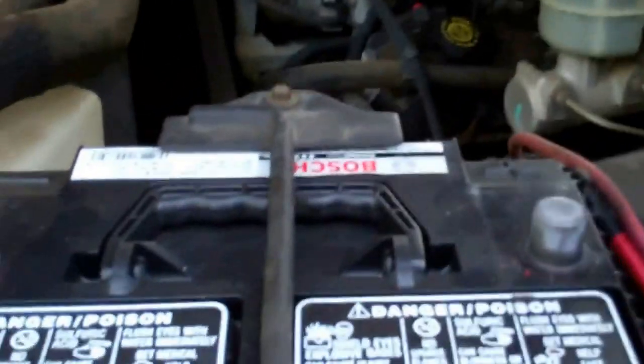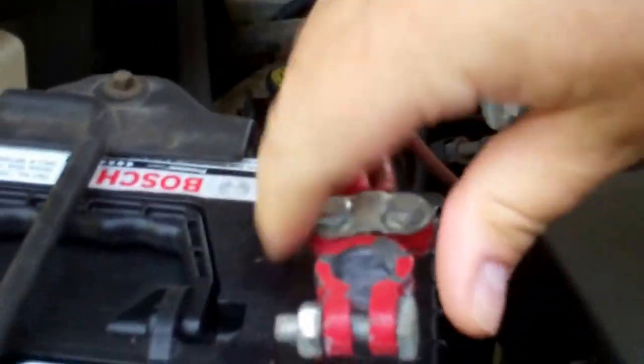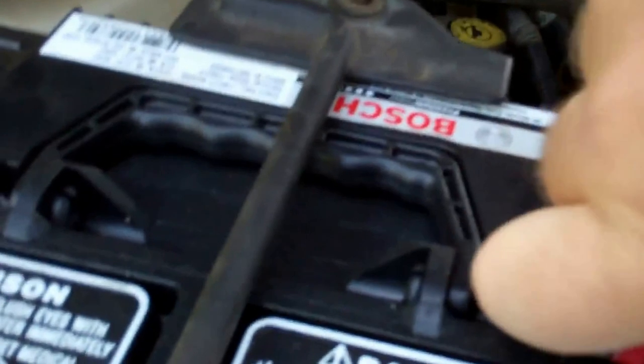We'll go ahead and pop the hood. Train horns are back! Alright, we'll reconnect the old battery. That should be enough to crank it up, so we'll see what it does.